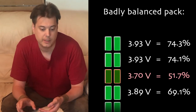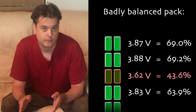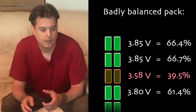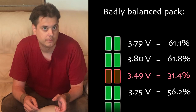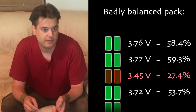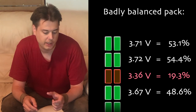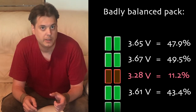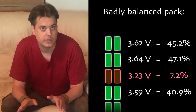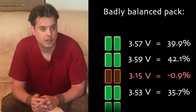If one battery cell drops lower than the others, that single cell is burdened more than the others, and when you ride it could go dangerously low. When you charge, the difference between the battery voltages will be even larger, and it will go on and on until one of the battery cells drops dangerously low. 2.5 volts is usually the limit — if a lithium-ion battery ever visits a charge lower than that, it should be discarded and shouldn't be used anymore.